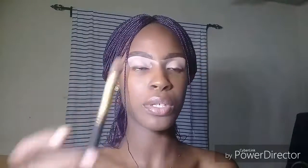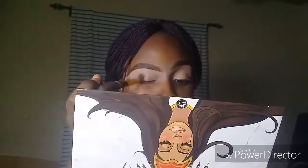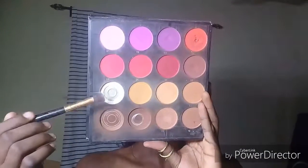I'm going to go in with this blending brush and just blend that concealer out — it blends really nicely. Then taking this skincare palette and the white shade, I'm just going to use that to set the concealer on my eyelid.